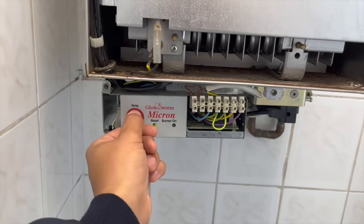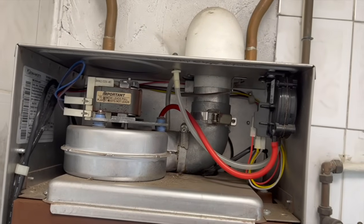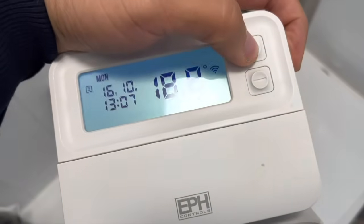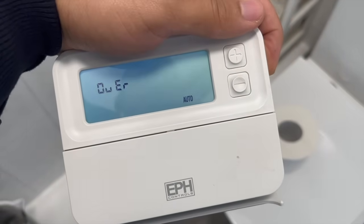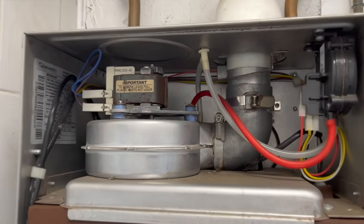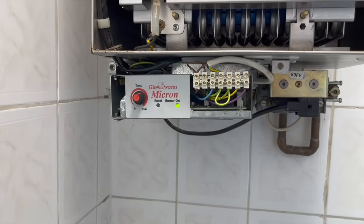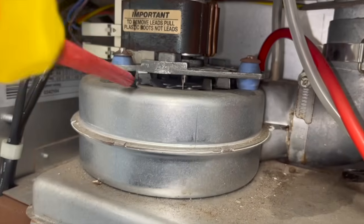For this next job we are working on a Glow Warm Micron. When I turn it on I can hear straight away it's the fan that's giving issues. The customer said their boiler is working sometimes and sometimes not. Luckily when I got there it was working so I could immediately identify it was the fan. The fan would just randomly stop spinning — I'd still get 230 volts on the live and neutral, but it would be stopped. If I got a screwdriver and pinged the fan a little bit to give it a jump start, it would start spinning again. The fan was just on its last legs, so I decided to get a new fan and swap it over.